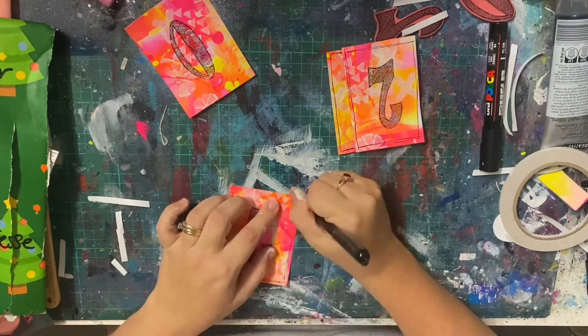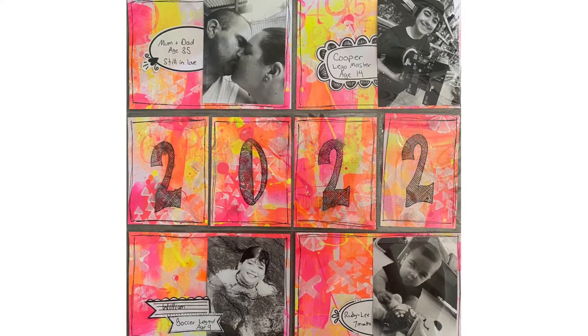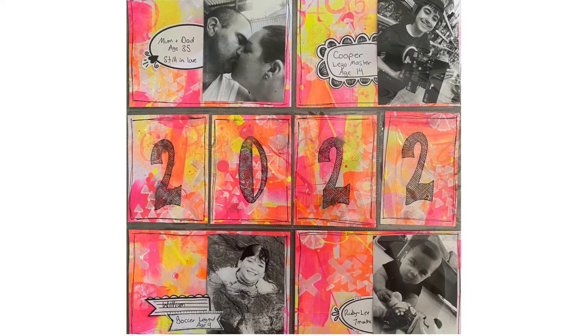That's it for this page. I hope you like how it came together — I love how this turned out. I really love the bright neon and the contrast with the black. I hope you've enjoyed it and I'll be back real soon. Bye for now.